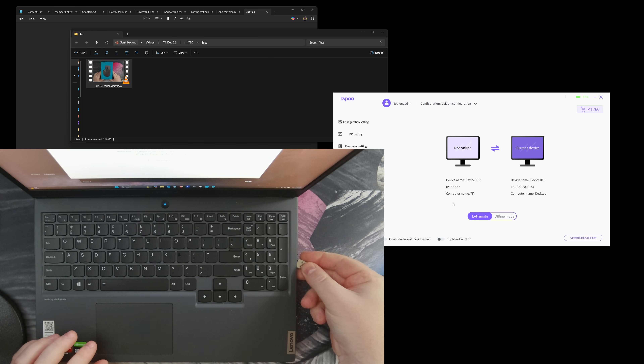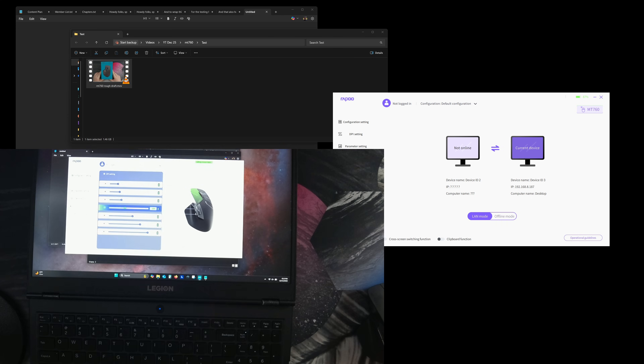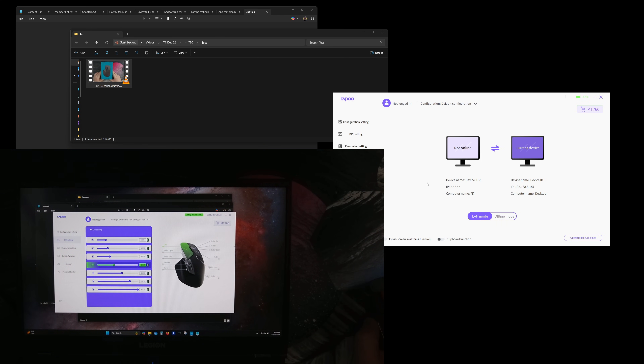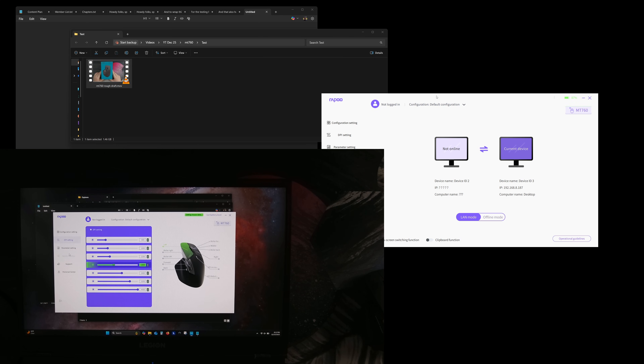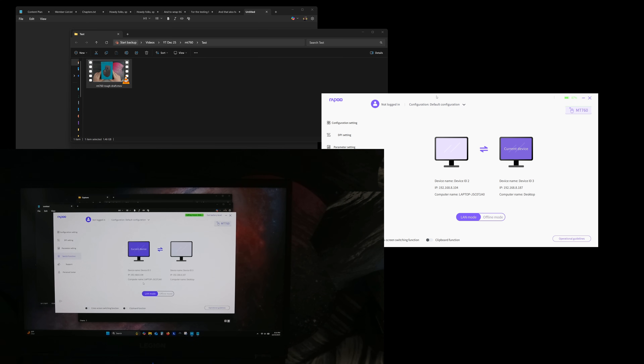After enabling LAN mode and allowing the connection, it could already see the desktop and immediately picked up the other device on my network. I enabled both the cross-screen switching function and the clipboard function. To move the cursor to the laptop, I had to move the mouse all the way over to the left on my desktop. That moved it over to the laptop screen. There's also a button to swap which side of the screen you need to move toward to switch to the other device.